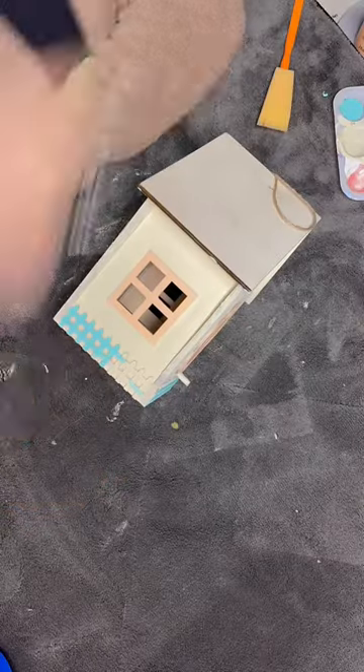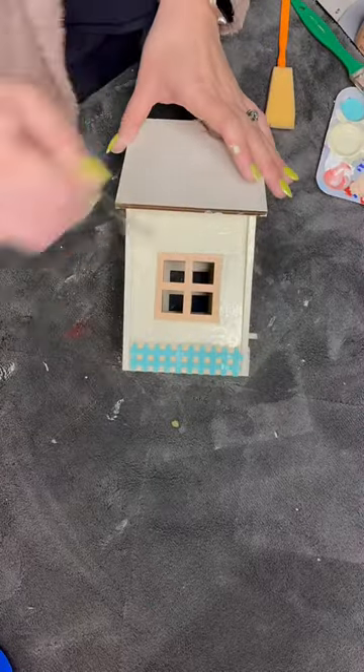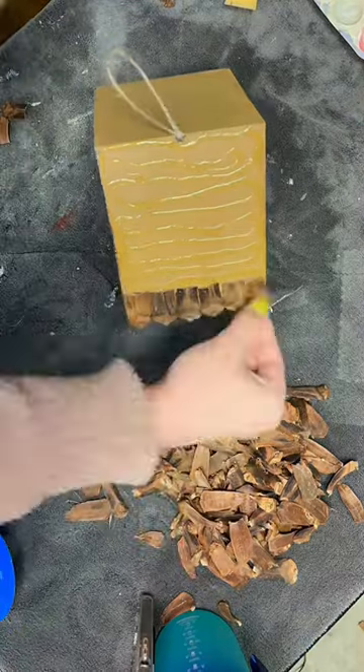I painted the little fence blue and used a coral peachy shade for the windows. I was really trying to keep it light so the roof is the main attraction. I was going for an island beach vibe for the birds.